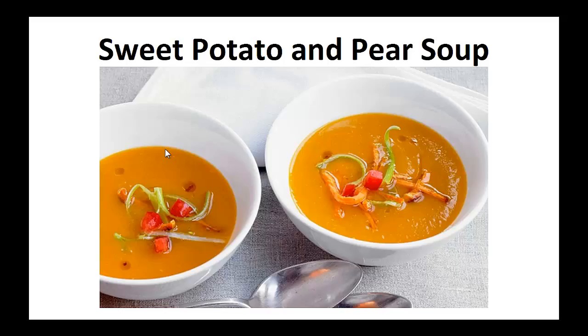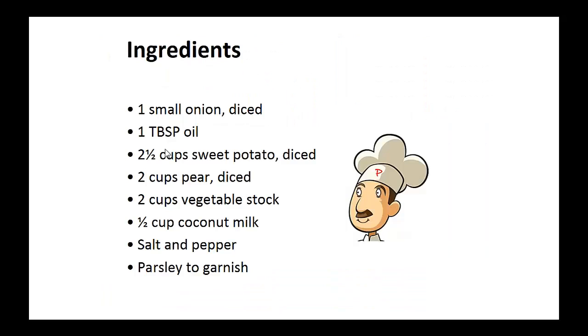Sweet Potato and Pear Soup. Ingredients: 1 small onion diced, 1 tablespoon of oil, 2½ cups of sweet potato diced, 2 cups of pears diced, 2 cups of vegetable stock, 1½ cup of coconut milk, salt and pepper, and parsley to garnish.